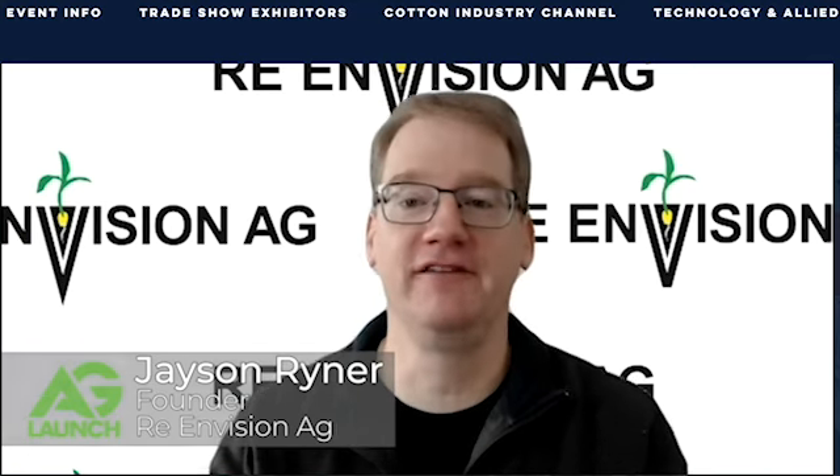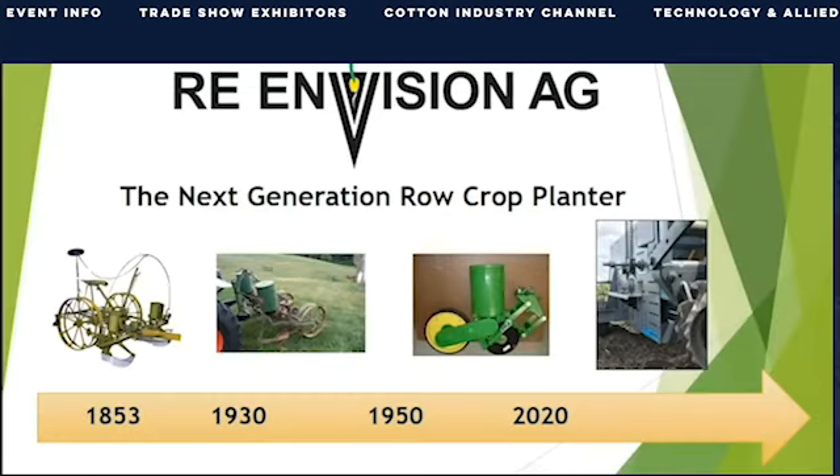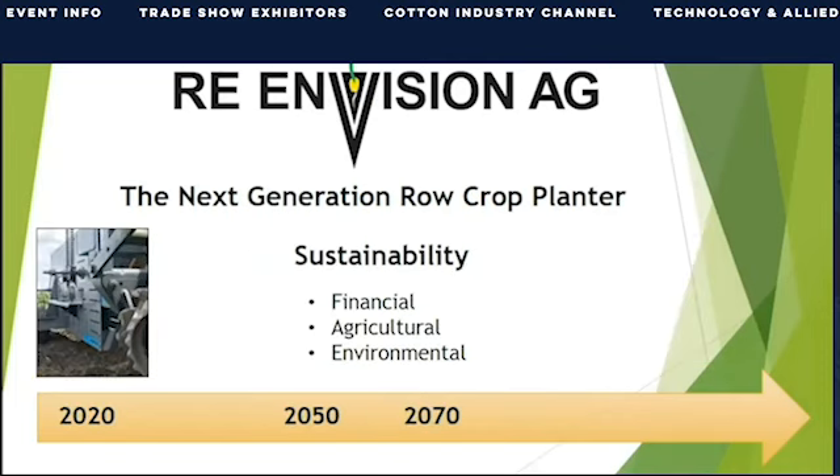My name is Jason Reiner. I'm a farmer from North Central Iowa and founder of Re-Envision Ag. It amazes me that row crop agriculture relies on a technology envisioned in the 1800s and last refined over 50 years ago, in the exact spot where the planter engages the soil. At Re-Envision Ag, we are focused on helping farmers with the next generation in row crop planting.